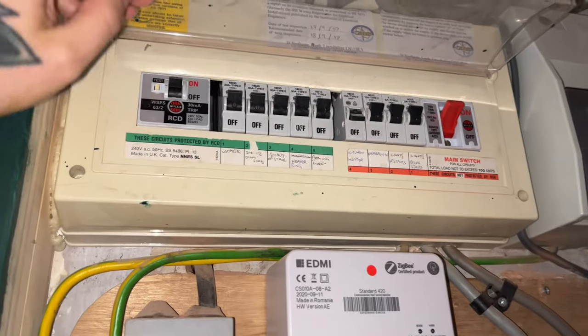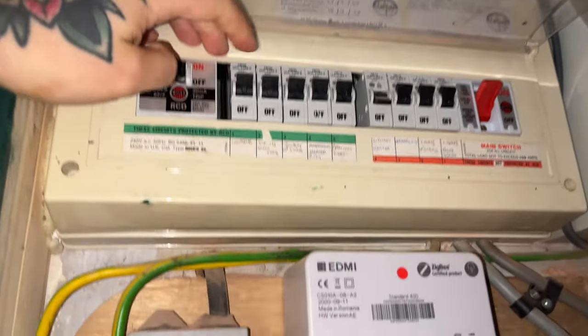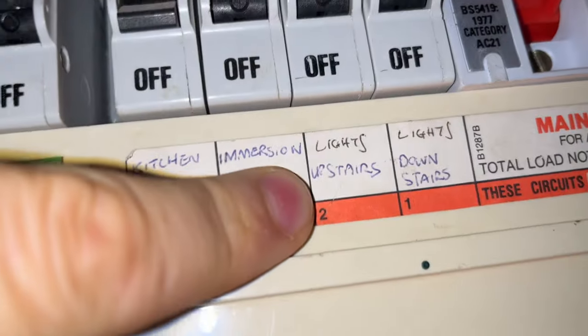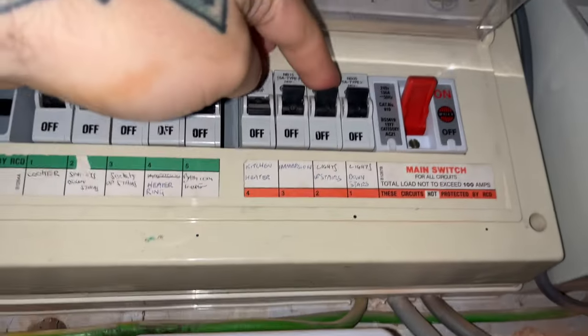So you can see the fuses here — the breakers — and we need lights upstairs, so you're just going to flick that off and turn the lights off upstairs.